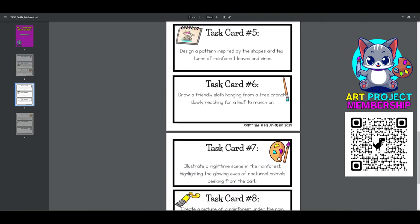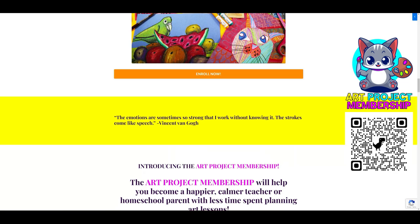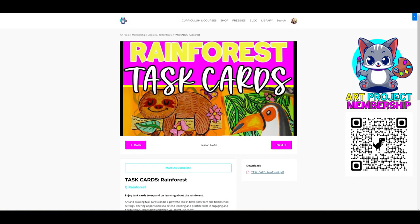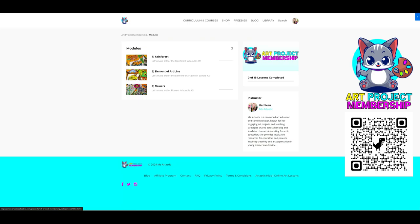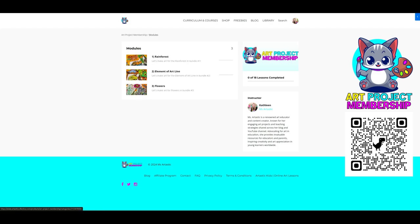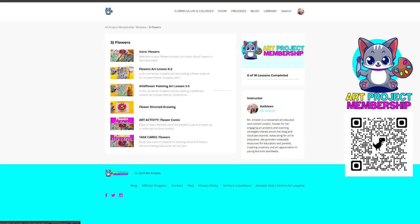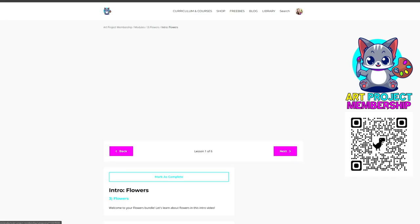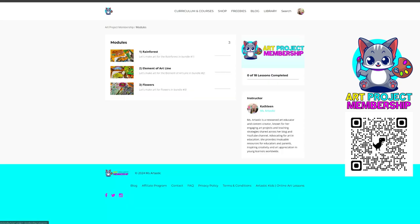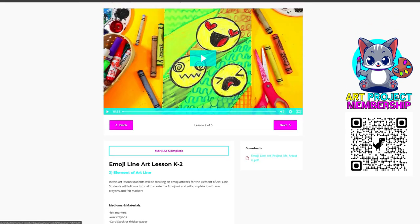Say goodbye to the hassle of planning — these projects are not only themed to spark interest and excitement but come fully prepared with everything you need. Video tutorials guide you through each step of the art-making project, making implementation into your classroom or homeschool setting a breeze. You'll also get a comprehensive digital download with an extensive range of resources including lesson plans, rubrics, easy assessments, artist statements, and more — all designed to enrich your teaching experience and enhance student learning.